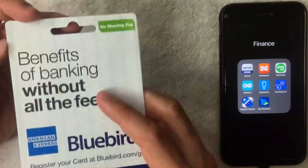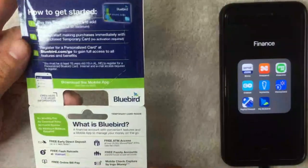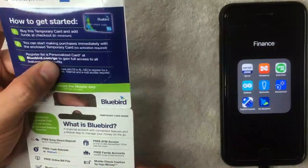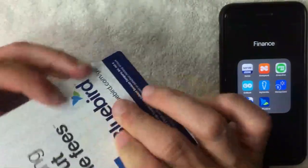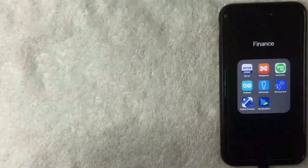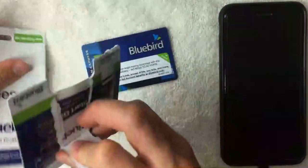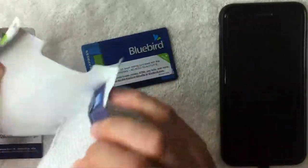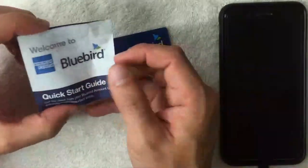To activate it, it's pretty easy. I'm going to open up this package — it's like a little paper package. It looks like there are a couple of different ways to activate it: you can do it on the app or go to bluebird.com/go. It doesn't look like they have a phone number to activate, but that's okay. Inside the package there's the card, some terms and conditions, and something called a quick start guide.